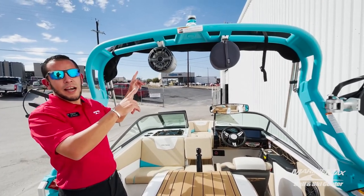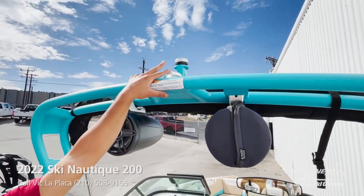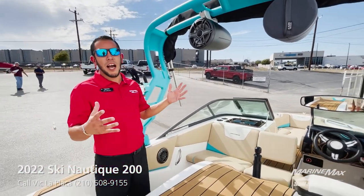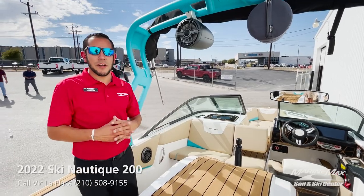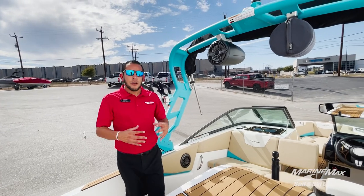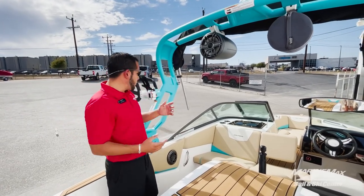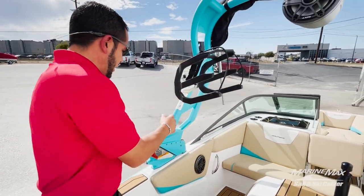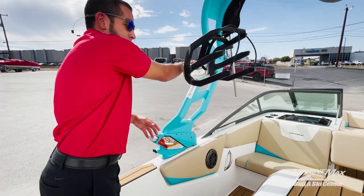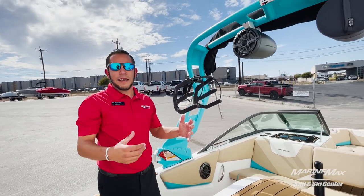Up with the Flight Control Tower, we have our JL tower speakers, we have our anchor light, your elevated pylon, and then the integrated bimini top — so if it's a hot sunny day you can get some shade inside the cockpit. If you're looking to store this specific boat, it will fit in any seven-foot garage door opening with the tower folded down. It's as simple as folding the board racks, then pulling the lower bracket, folding it up on both sides. When you're done and it's back out of the garage, you pull it up, fold it back down, release, and it locks back into place.